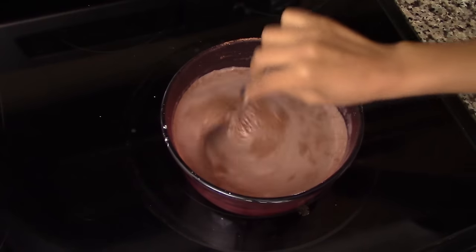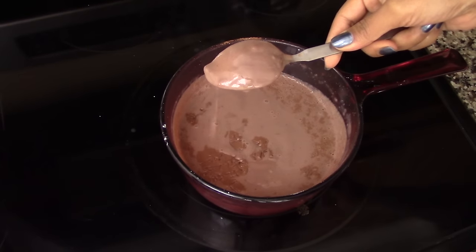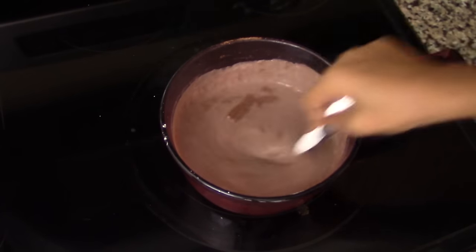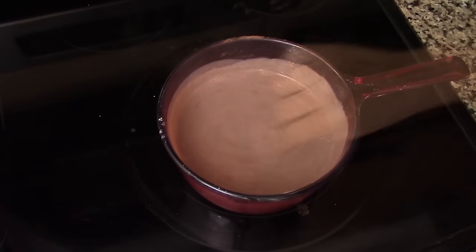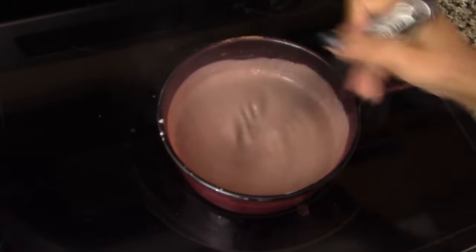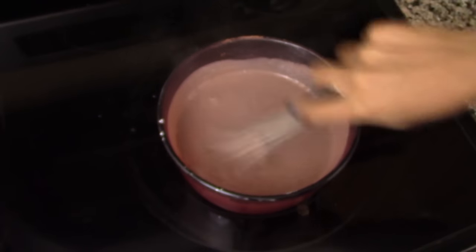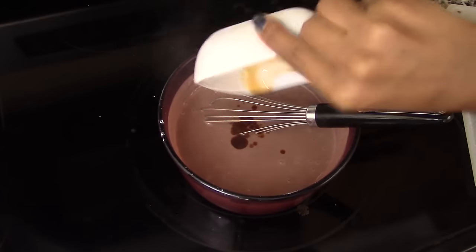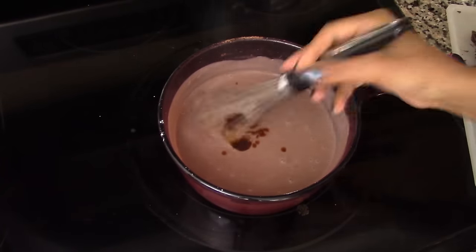After 15 minutes, this is how the milk mixture looks — as you can see it has already thickened and it also has some lumps. We'll whisk it again for another minute or two just to dissolve all the lumps. After that, we're going to add in the vanilla extract and stir really well for another minute.